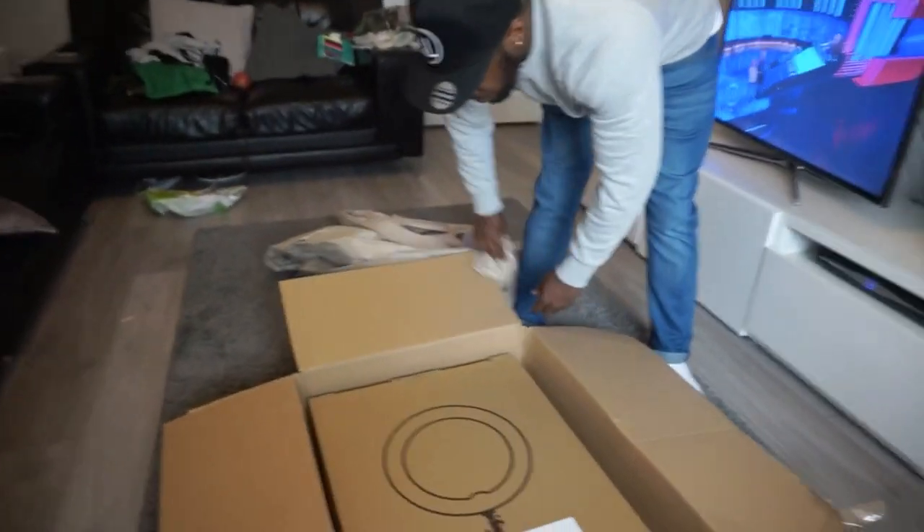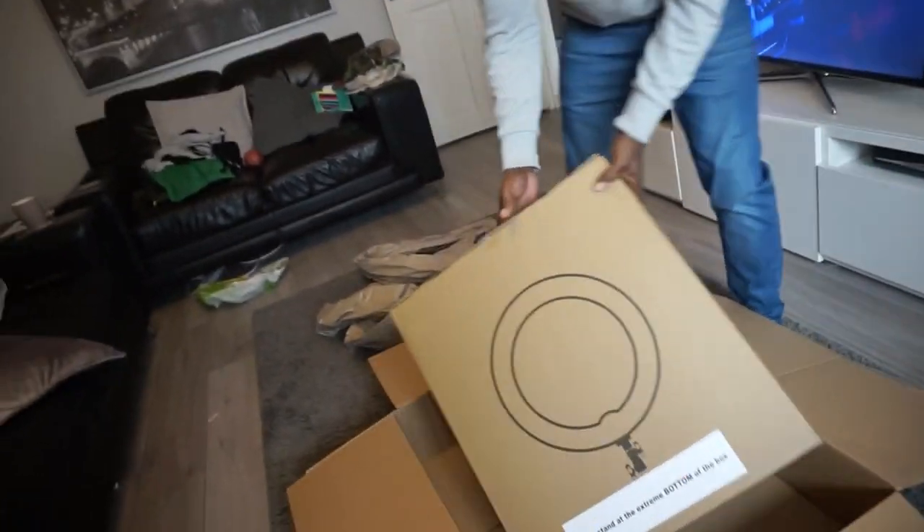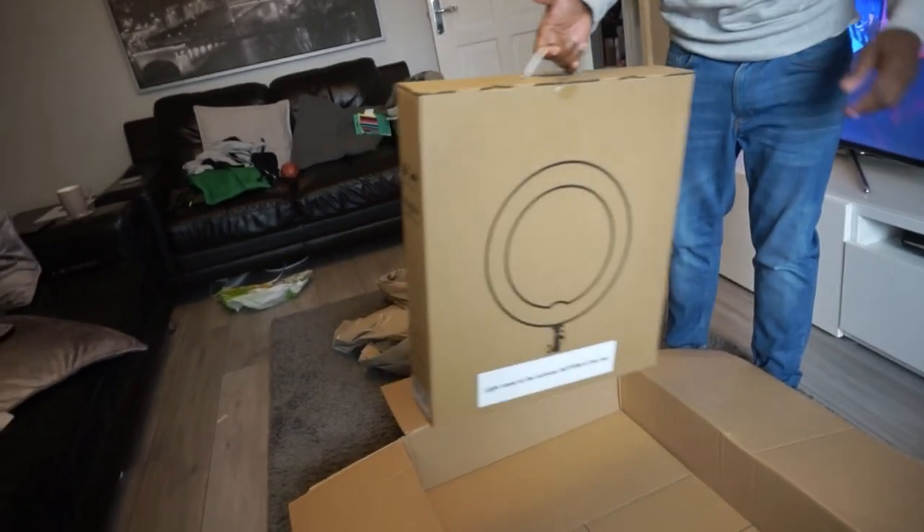All right, that's the box it comes in — that's the ring light box. Nice little handle, a bit long.